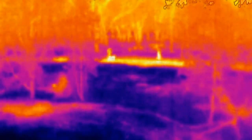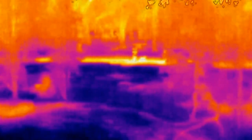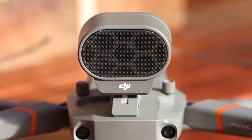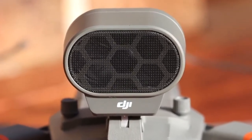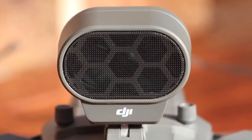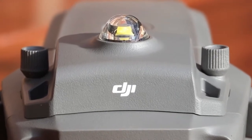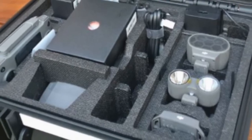Night flight operations can require specific approvals and permissions in some countries, so check with your local aviation regulator on that. The searchlight unit is very bright with two large LEDs set in large reflectors. The loudspeaker unit has selectable volume from the DJI Pilot app and is quite easily heard over the prop noise of the Mavic 2 Enterprise. The strobe is visible from quite a distance, especially at night.